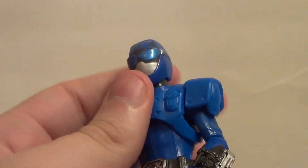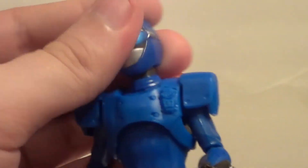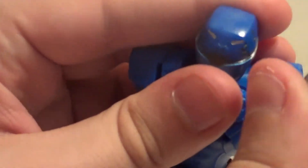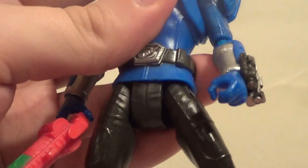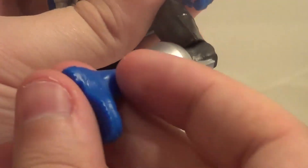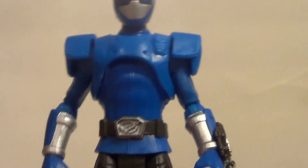Since this is a plastic covering, it doesn't hinder articulation as much, but it still hinders, as you will now see. Side to side on the head — a tiny bit of wobble, but not much. In and out on the arms, forward and back. Elbow bend. Elbow rotation. In and out on the legs. Forward on the legs, no real back. In on the knees. Rotation. That's all the articulation. I think that's plenty for kids, and this is a $10 toy.